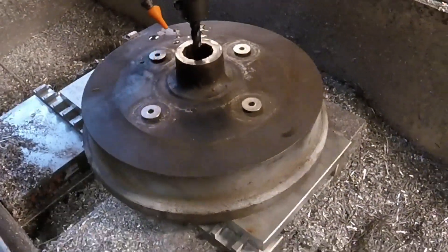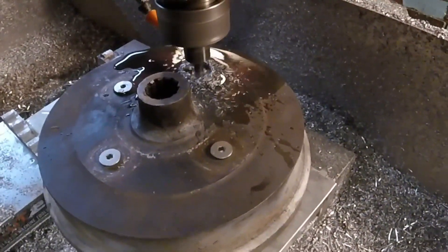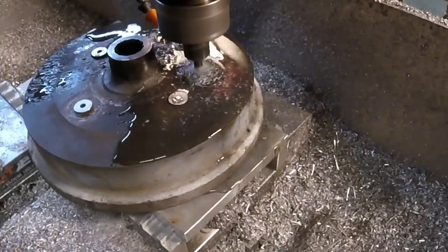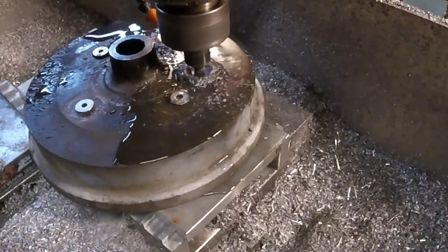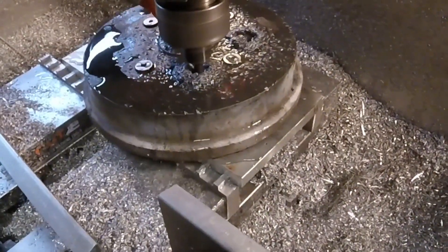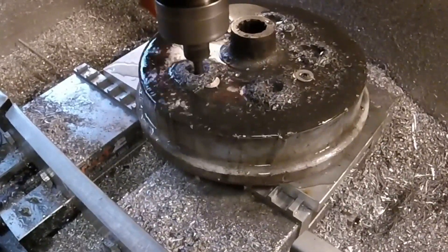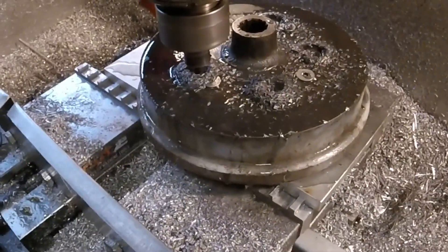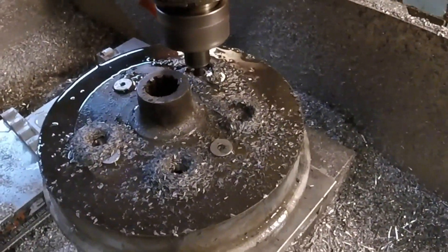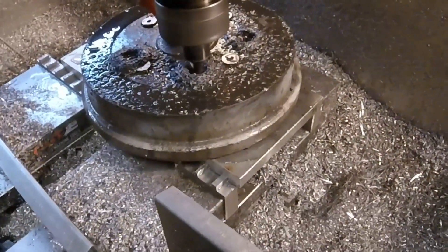Here it is fastened down with some countersunk screws to help center it. I'm using a four-flute roughing carbide end mill here, spiral drilling down through the material, just getting a rough hole. Those corn cob end mills are nice but they leave a bit of a rough edge — not terrible, but bad enough to follow up with a regular four-flute standard end mill, also carbide, taking off about two thousandths I left.